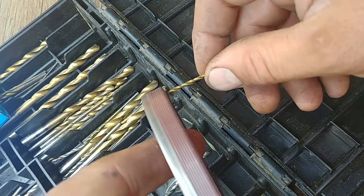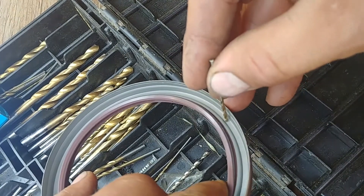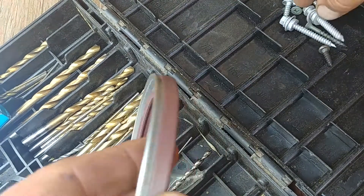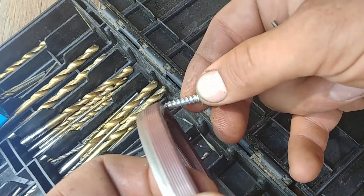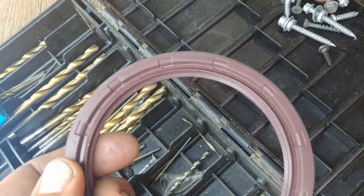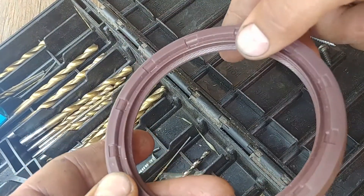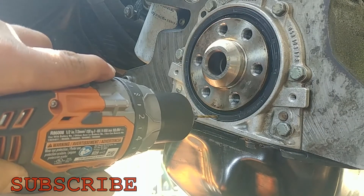You drill through the metal the way I'm showing you — like that. You don't want to go on an angle, just drill a straight hole. There is a screw, you drill the hole and then you screw in that little screw. Here's the drill — we're drilling.